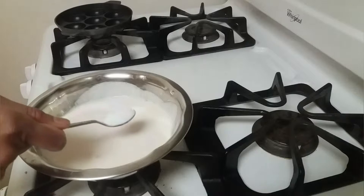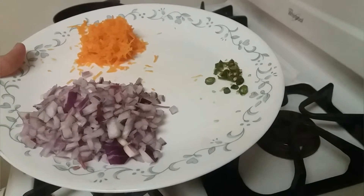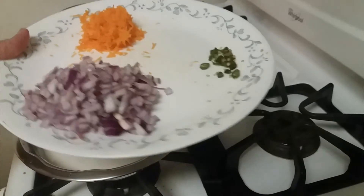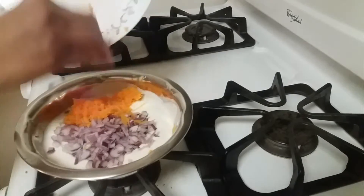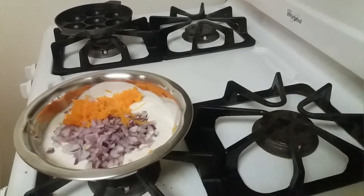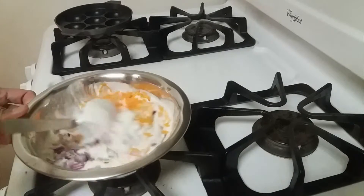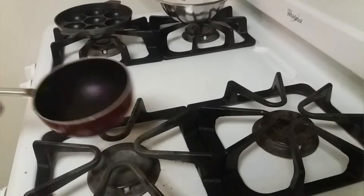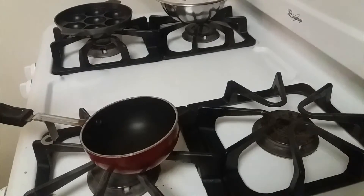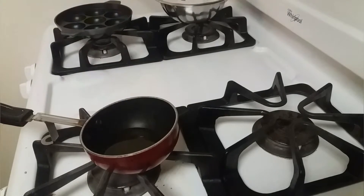I've got batter in a vessel and I'm adding salt, green chili, chopped onion, and grated carrot. Now we can add everything into it, mix them well, and let's keep this aside.